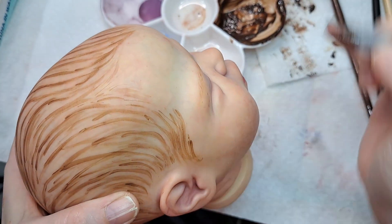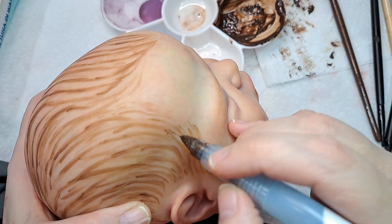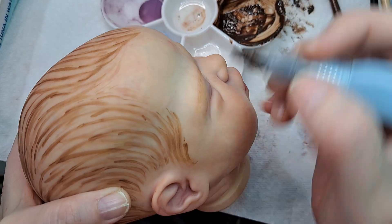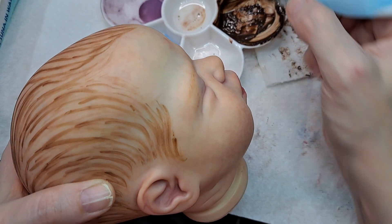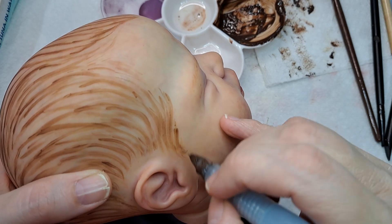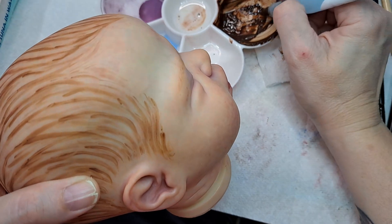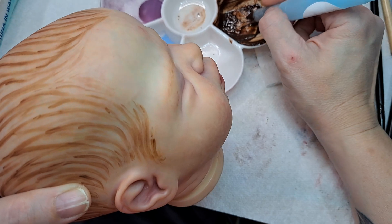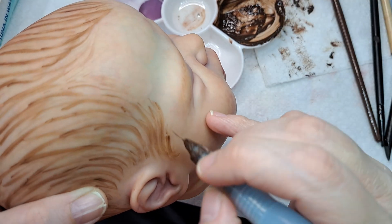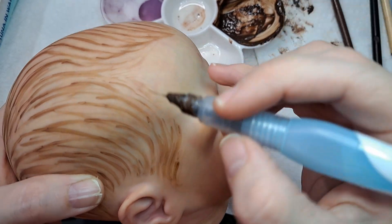It looks like she's got a little mold. Uh-oh. Dogs are starting — they're working. I'm not quite sure. It's Sunday, we shouldn't have like FedEx or anything. Sorry, guys.